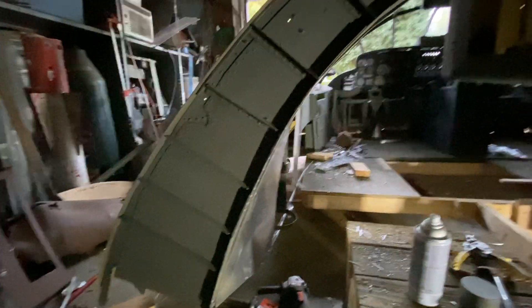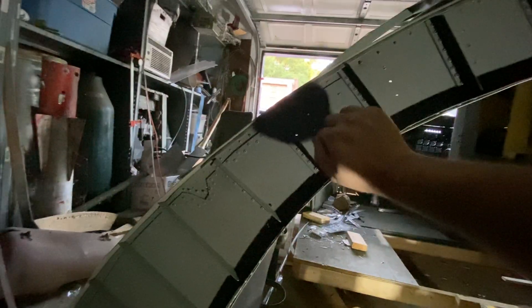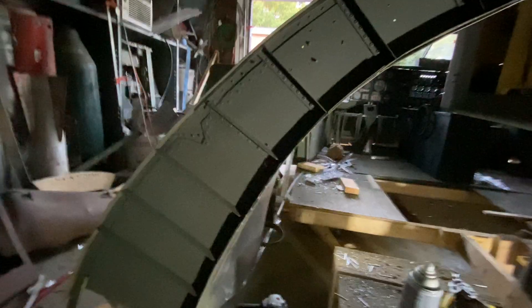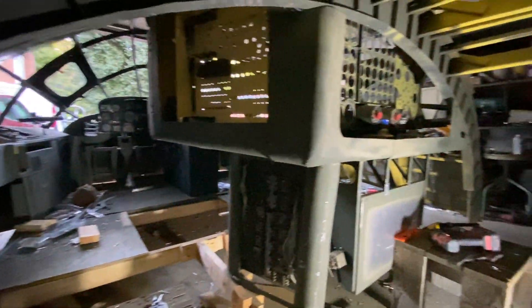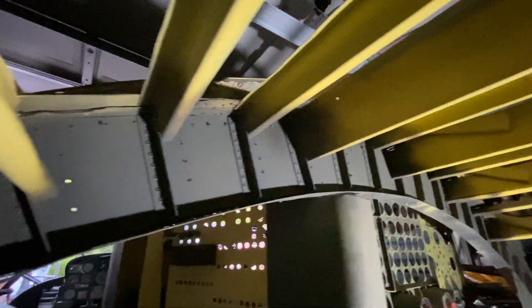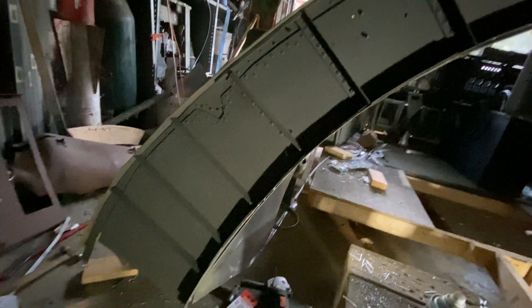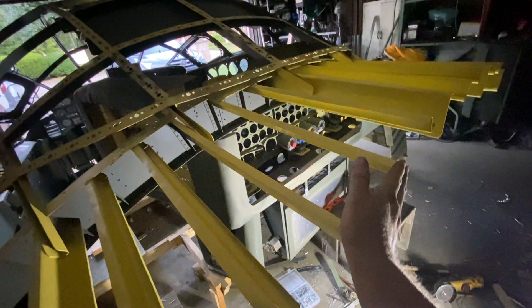Doesn't get any more B-36C than this — it's got a nice sound to it. Well, there she is. Hopefully tomorrow I can get this portion of bulkhead 3.1 done.